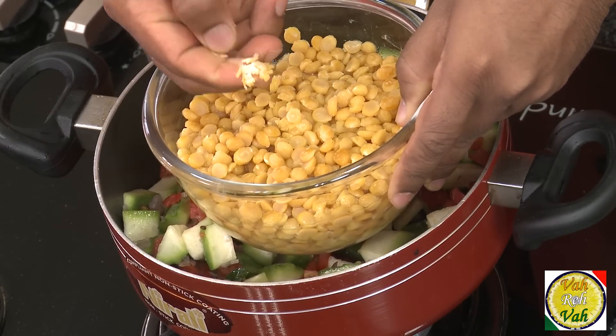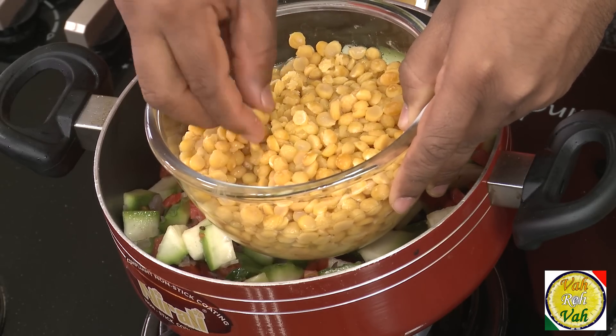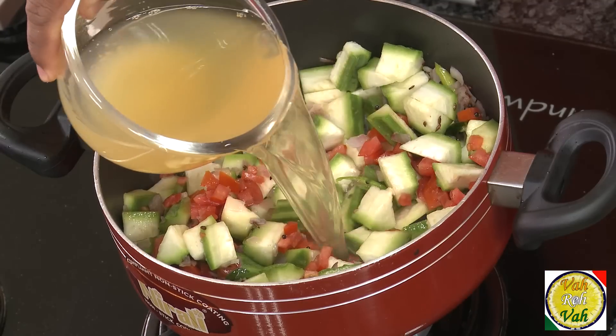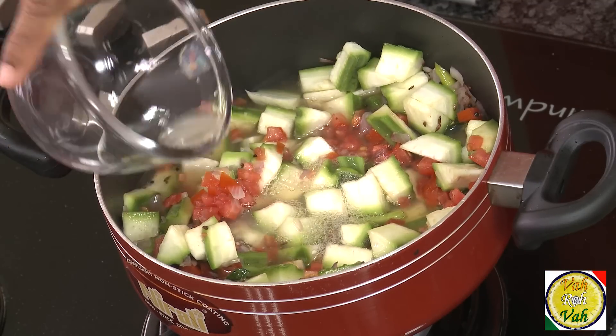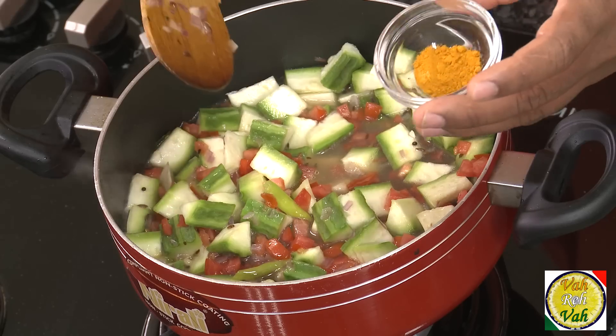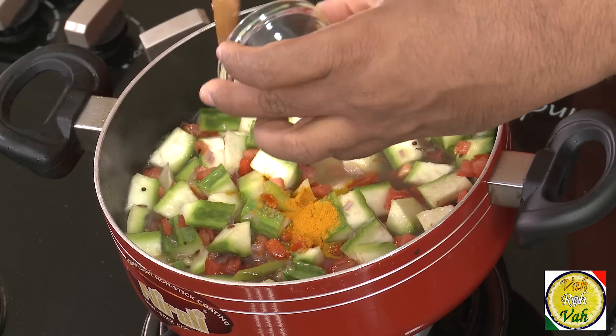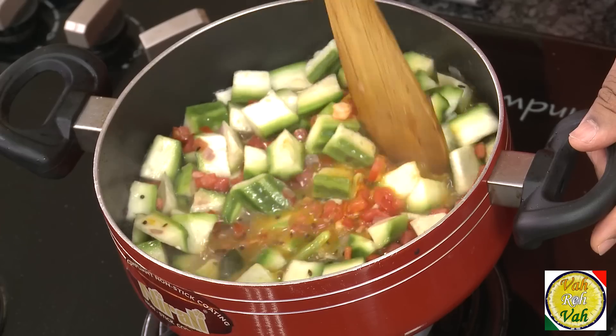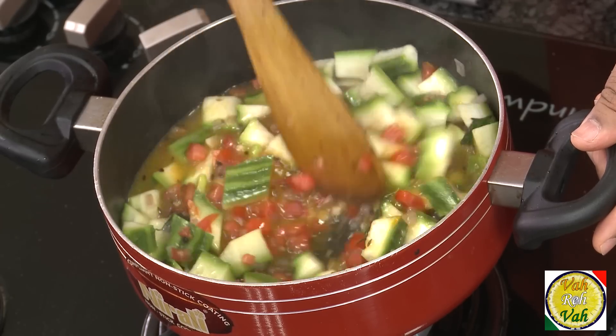When I boil the chana dal, I remove the water and add that water into this pan. Today I forgot to add turmeric — sometimes you also forget, that's okay — but it is always better to add turmeric in the oil so you get a nice yellow color. Never add turmeric at the last because you'll get the raw flavor of turmeric. So that's okay — I added very little turmeric and we're going to let this cook.